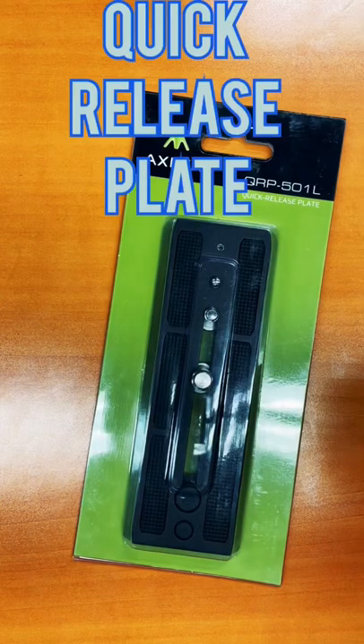What up family, it's your man Harry B for Good Stewards AVTV. Today we're talking about quick release plates on tripods.